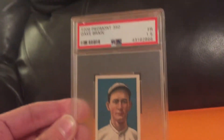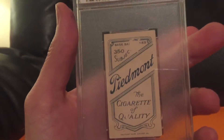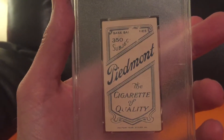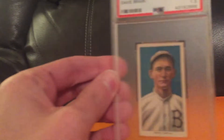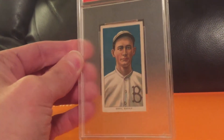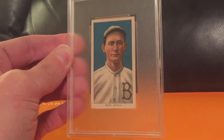This only got a 1.5 from PSA, and the reason it got a 1.5 is because of the back. There is some paper loss on the back, but fairly mild paper loss all things considered. And as some of you know who have watched my channel, I'm kind of on a T206 portrait kick, but I just couldn't pass this card up. This is just a beautiful card.